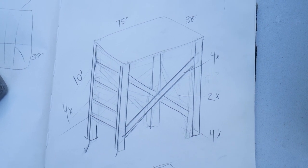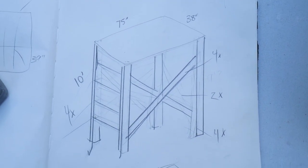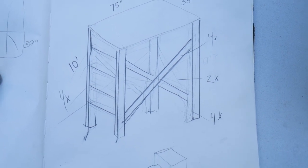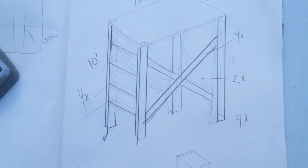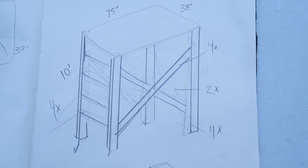Here is a rough sketch of our scaffolding. It's going to have that same 38x75 sheet of plywood on top, 10-foot posts on each side, and one end is going to have a ladder on it so we can climb it. The three other ends are just going to have X-braces for safety.